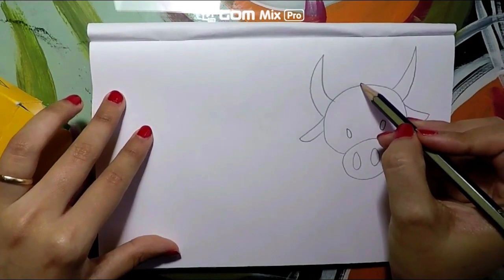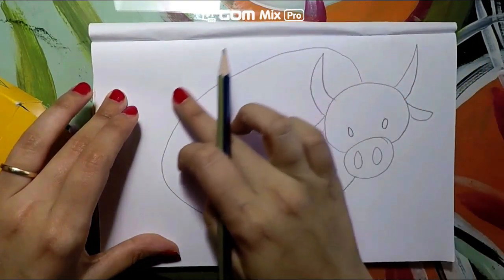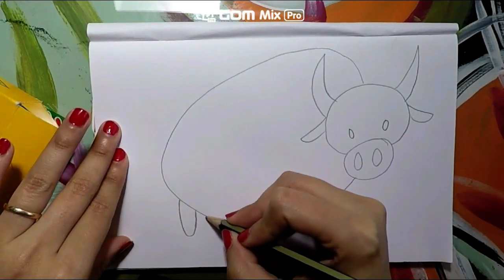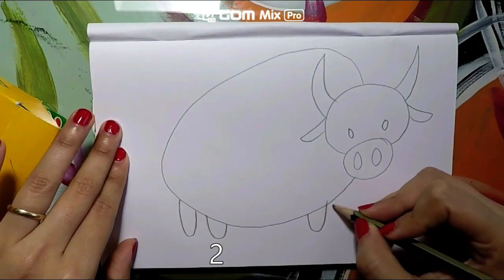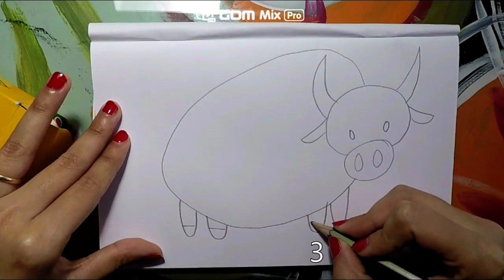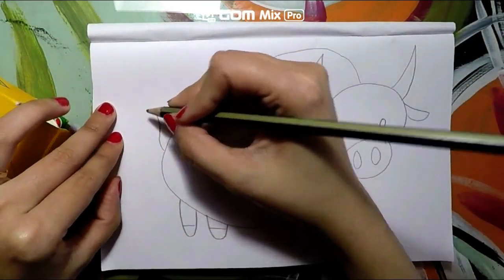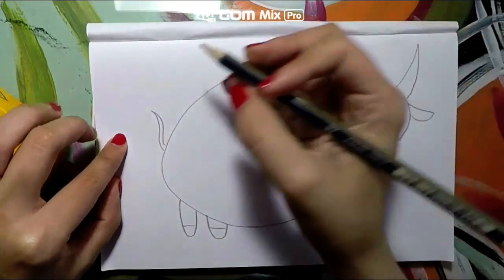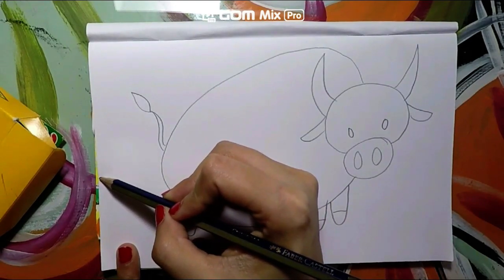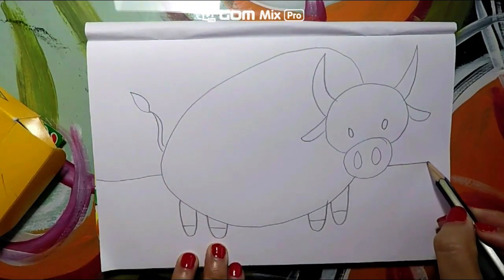We are going to make a big curved line just like this. Now we need to draw the feet — how many? One, two, one, two. How much is two plus two? One, two, three, four — two plus two equals four. Now let's do a tail: make a line, then make a line that follows that line, and at the end let's make it a bush, like this.